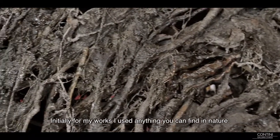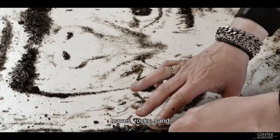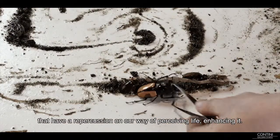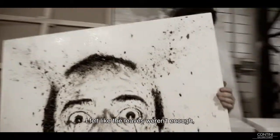In my work I used the things that I found around — the roots, the seeds, the sand. But in my head I was looking for other things that had a bigger force, a greater impact in our way of perceiving life in a more marked way, not only the roots.